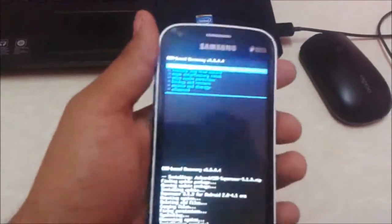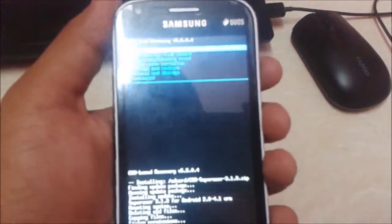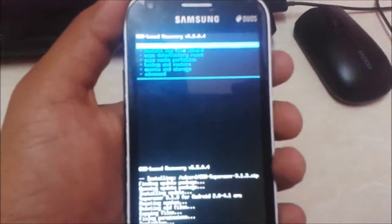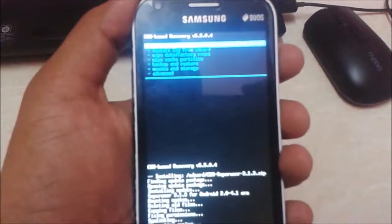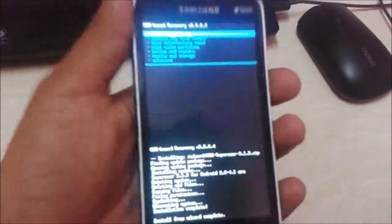In my next tutorial, I am showing how to flash CyanogenMod 11 ROM without any errors. We have to replace the meta folders in the ROM, and I will show how to flash it with clear and easy steps. Thanks for watching — if you like this video please subscribe to my channel and share it with your friends. Have a nice day!